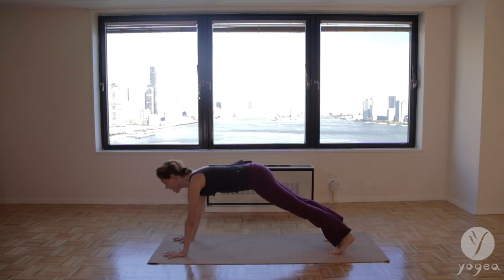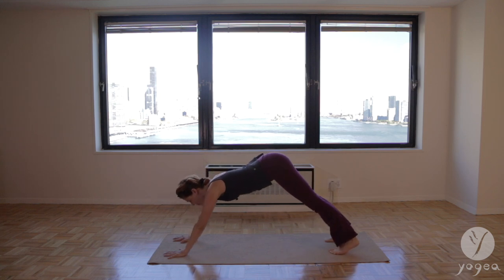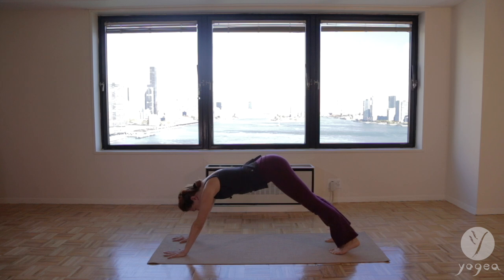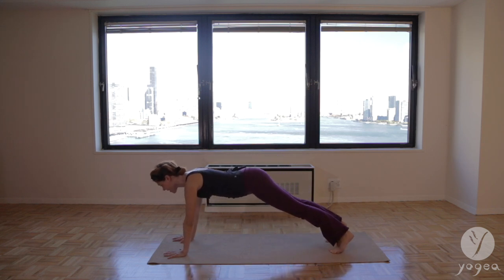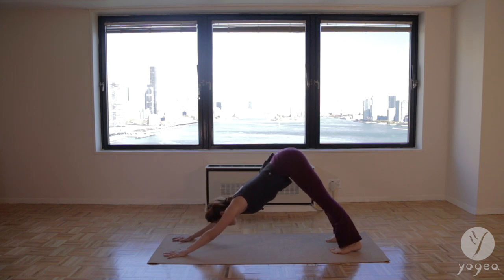Inhale forward plank. Shoulders over the wrists. Exhale down dog. Inhale plank. Exhale down dog.